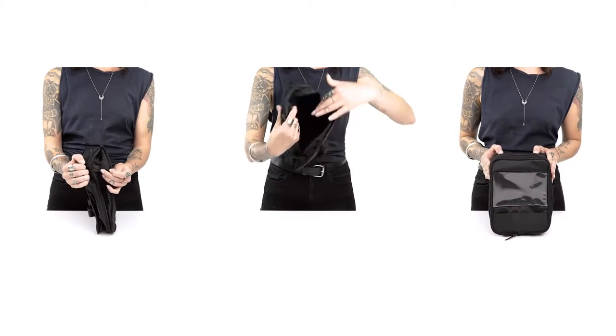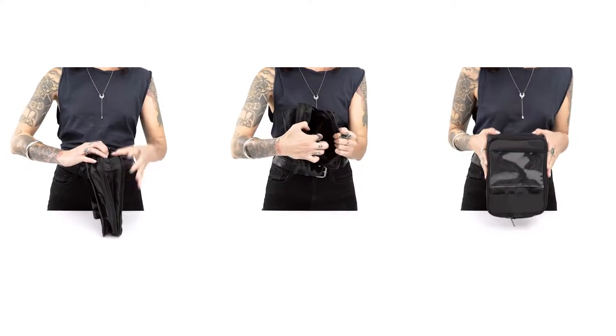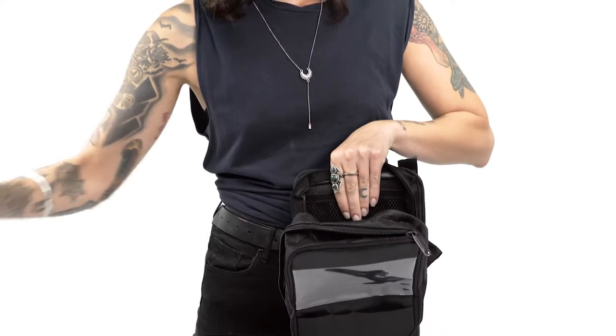An added feature of the T-Bar bag is the internal mesh pouch to store smaller items such as keys, wallet, or motorcycle documents.